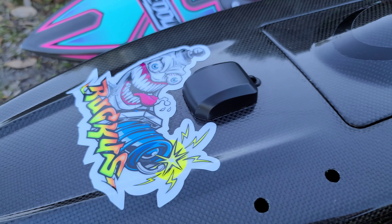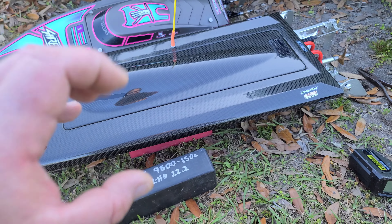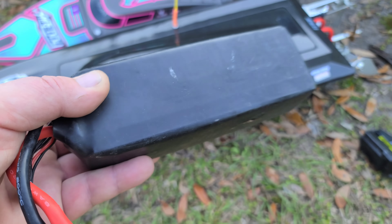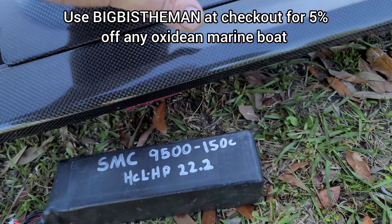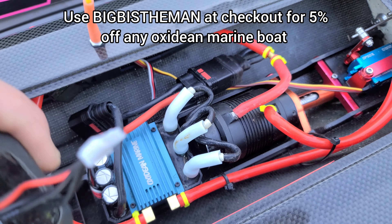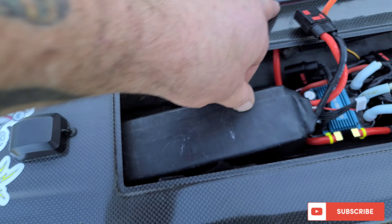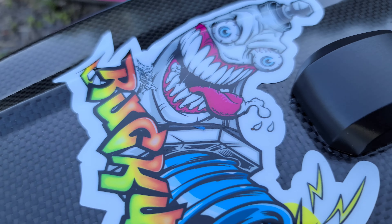Welcome back to the channel, welcome back to Ironclad RC. Got the Dominator out here, gonna do a little small area bash — just have some freaking fun. Discharging this 9500 150C HCL HP battery. Running the Oxydene Marine 200 and a 4082 rocket motor. It's a big battery, it barely fits in the battery tray. Let's have some fun with Ironclad RC!